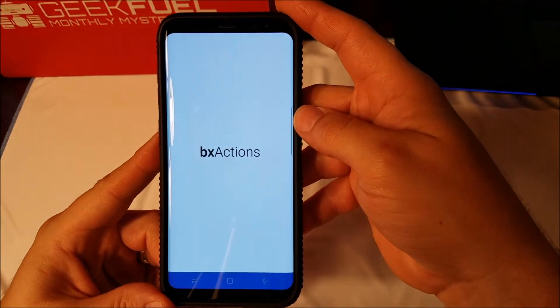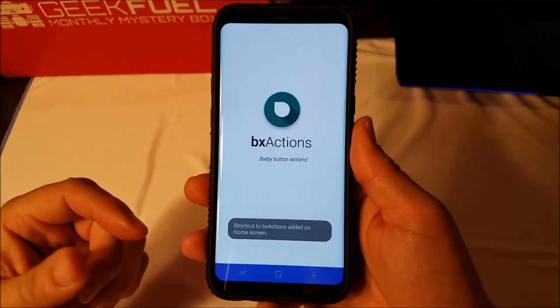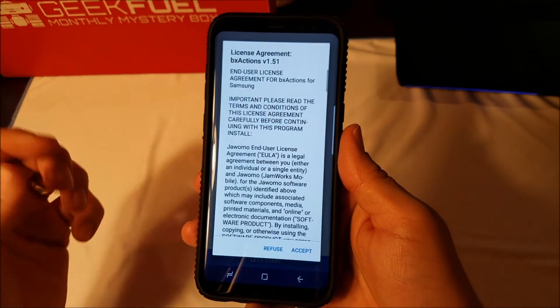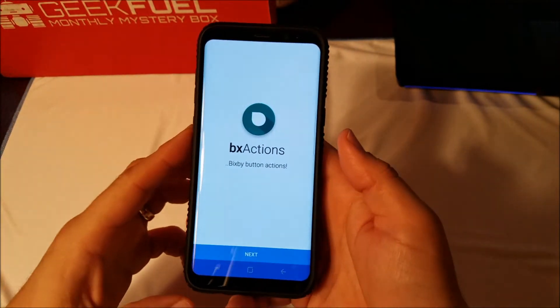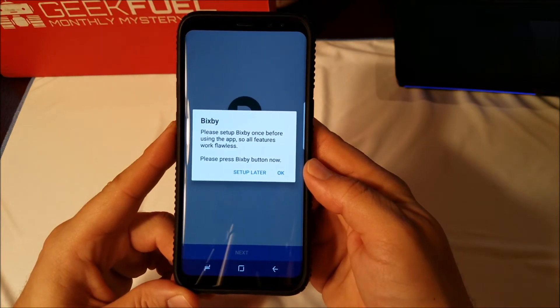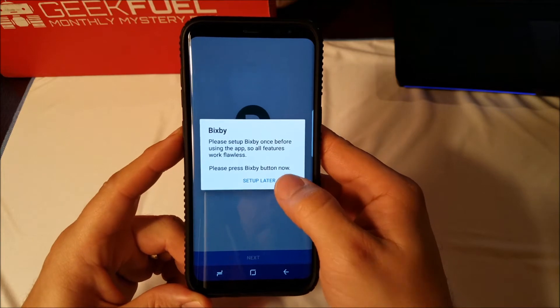After it installs, you just open the app and it's going to walk you through a couple prompts. Get started, accept the agreement, press next. Please set up Bixby once before using the app so all features work flawlessly. Press OK.